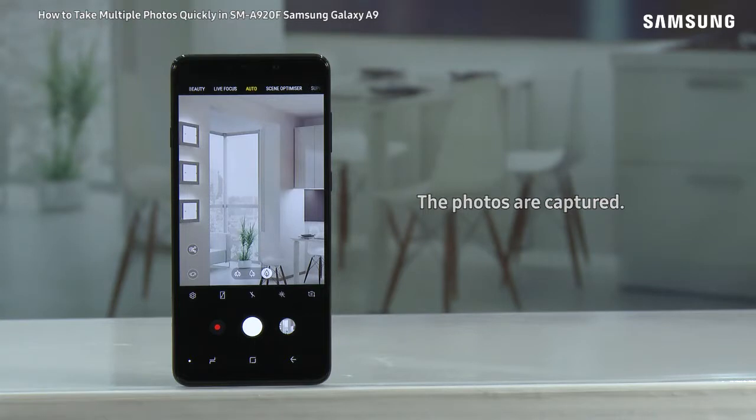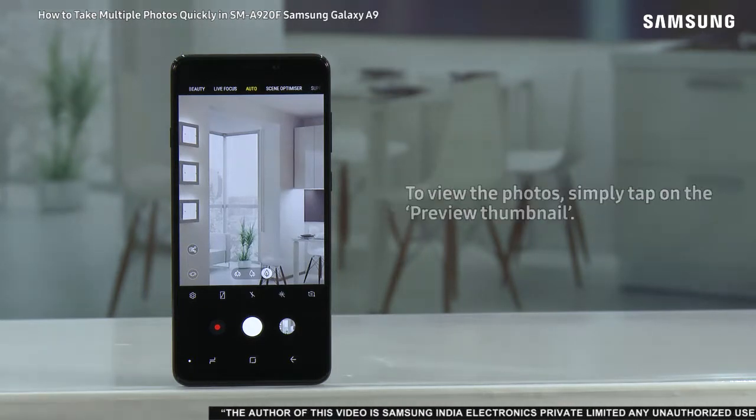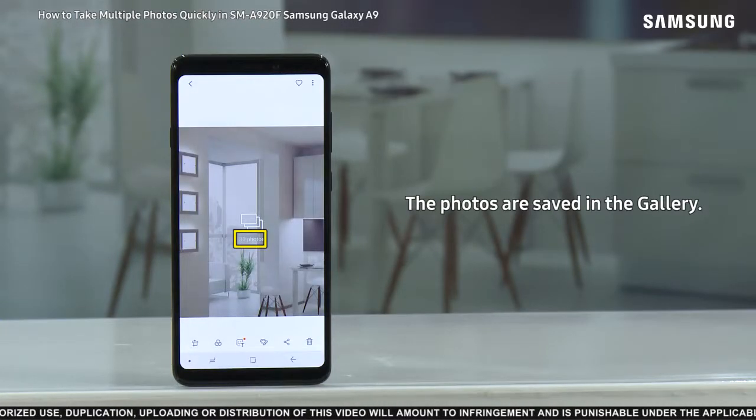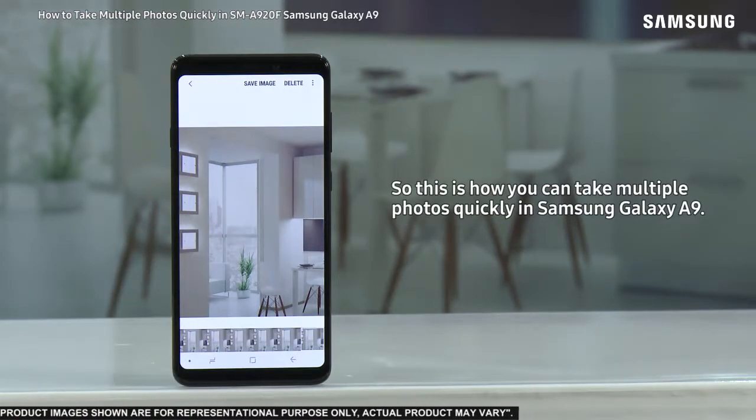When you're done, lift up your finger. The photos are captured. This mode lets you quickly capture up to 30 photos with just one touch. To view the photos, simply tap on the preview thumbnail — the photos are saved in the gallery. Tap on it to open all the photos taken in this mode.